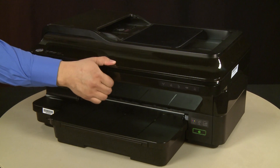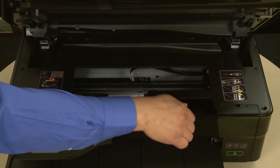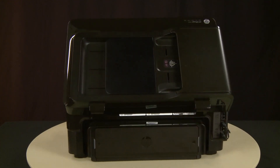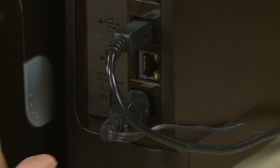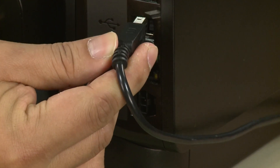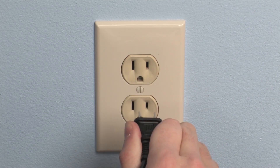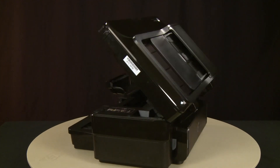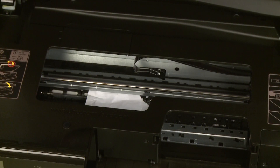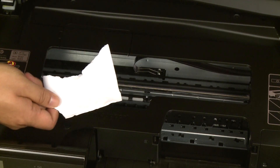Open the carriage access door. Open the cartridge access door on the front of the printer. Turn to the back of the printer. Without turning the printer off, remove the power cord from the printer. If present, remove the USB cable from the printer. Then disconnect the other end of the power cord from its power source. Return to the front of the printer. Check the cartridge access area for jammed paper. If possible, grasp any jammed paper with both hands and gently and evenly pull it toward you to remove it.